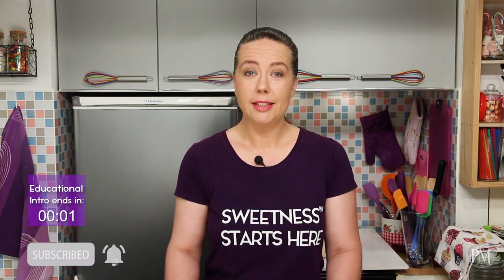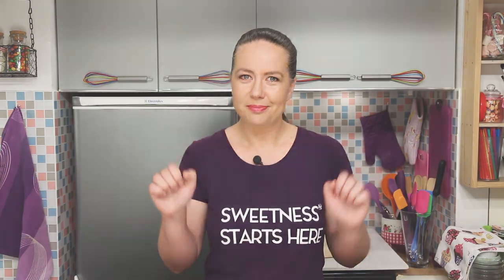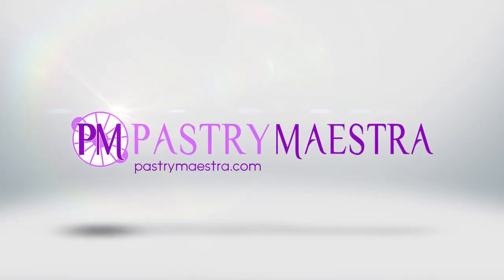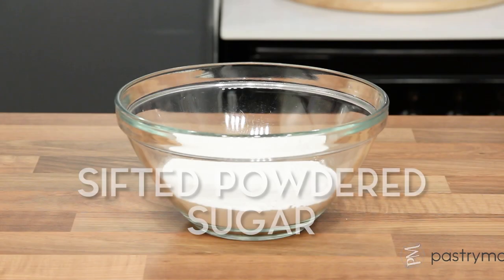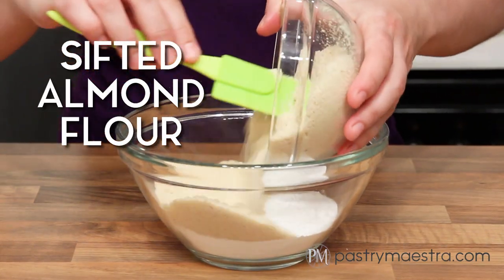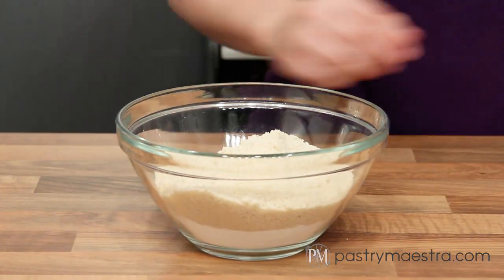As usual, the recipe is on my site and the link is down below. To make macaron shells, I've put sifted powdered sugar into a bowl. I'll add sifted almond flour and stir well with a whisk.